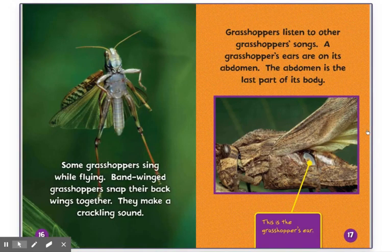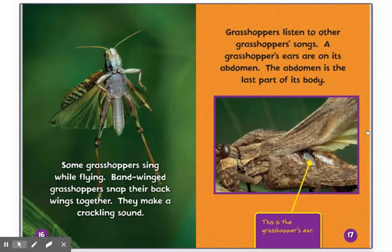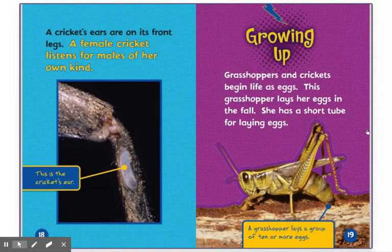Some grasshoppers sing while flying. Band-winged grasshoppers snap their back wings together — they make a cackling sound. Grasshoppers listen to other grasshoppers' songs. A grasshopper's ears are on its abdomen. The abdomen is the last part of its body. This is the grasshopper's ear. A cricket's ears are on its front legs. A female cricket listens for males of her own kind. This is the cricket's ear.